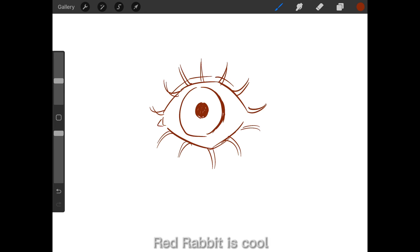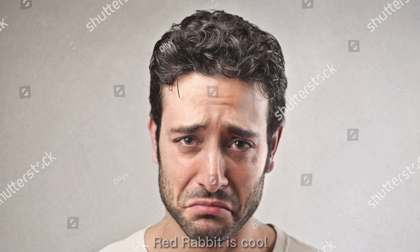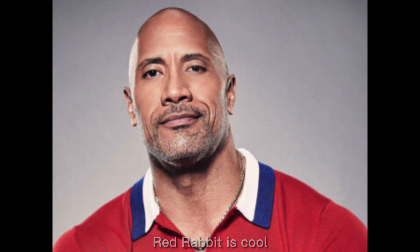You can play with eyelashes as much as you want — making them thicker, shorter, or triangle shaped. Lastly, eyebrows: though technically not part of the eye, they help convey emotions in your drawings, whether it be sadness, fear, anger, or happiness. Besides, people without eyebrows are scary.